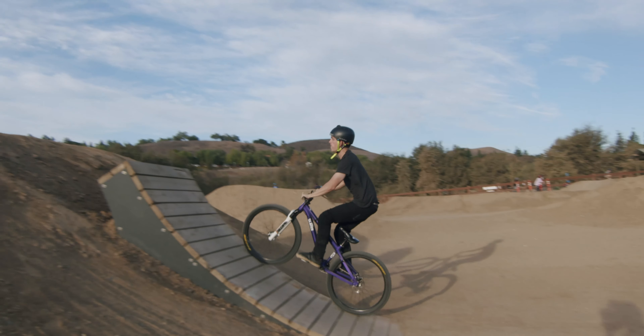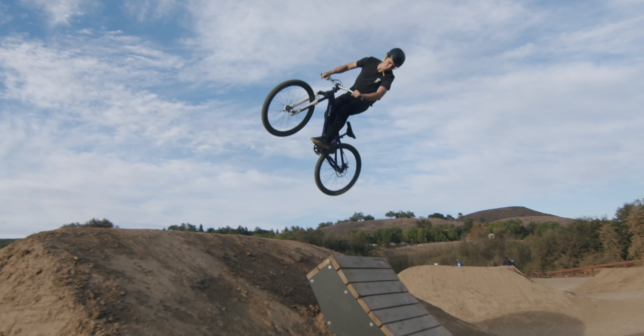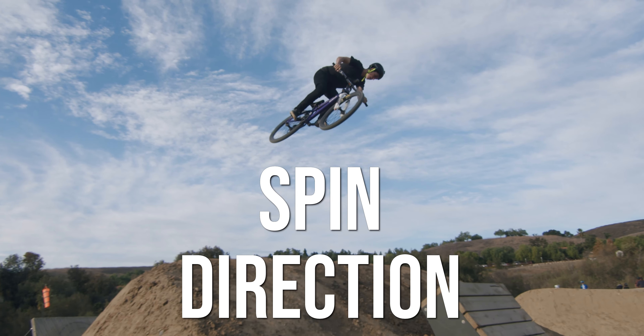What is up? Nick Noke here. Welcome back to another Bike School video. In this video, we're going to talk a little bit about spin direction.